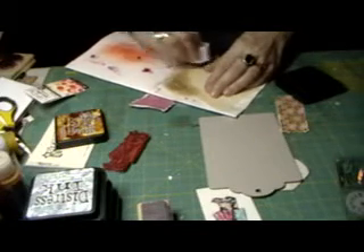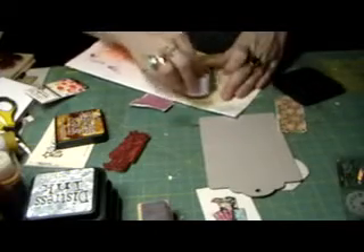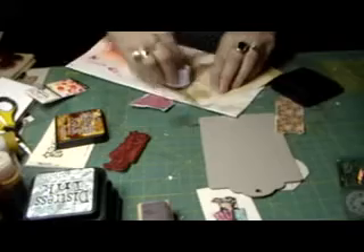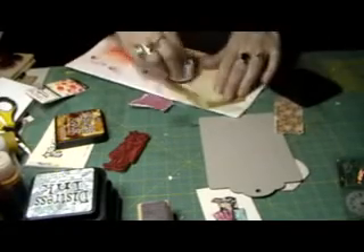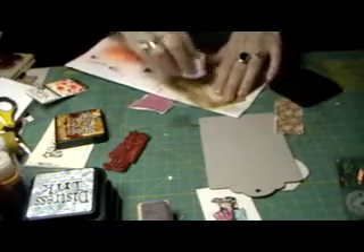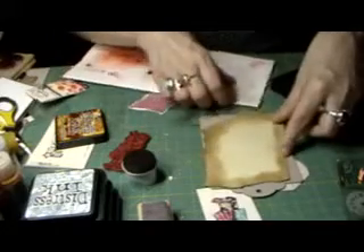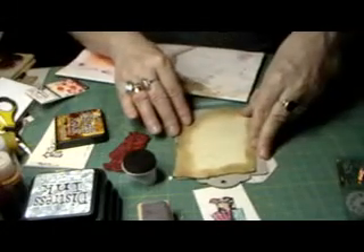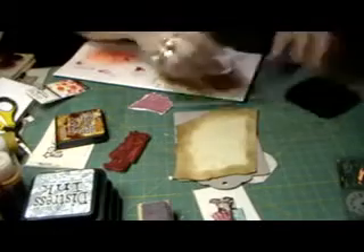I'll put this down because I'm making a mess of my mat, and I just go around the whole thing like this. I like to go a little darker at the edges and then lighter as I get to the inside. I didn't tear this side because it hangs over a little — I'm going to end up cutting it. It's okay if you leave some of the board showing.